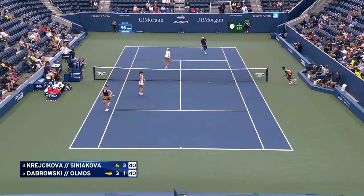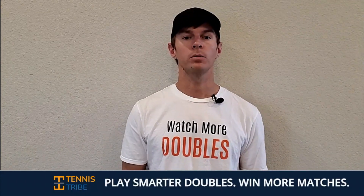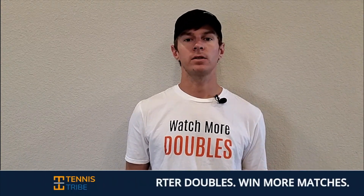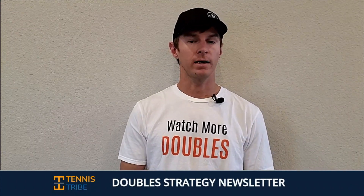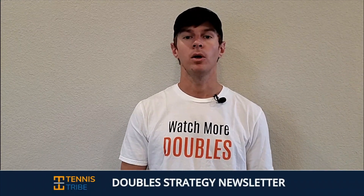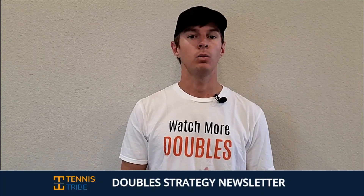So that's it for this video. Thank you for watching. If you have any questions, leave them below in the comments and I will talk to you next week.